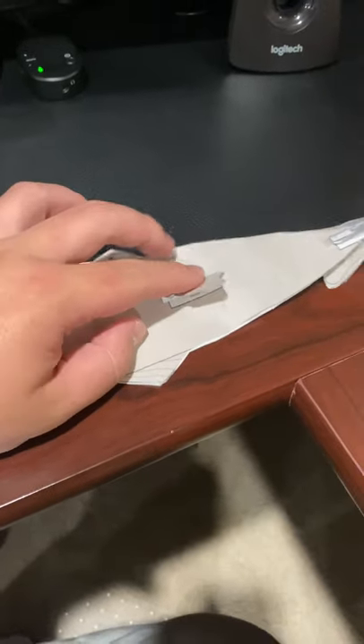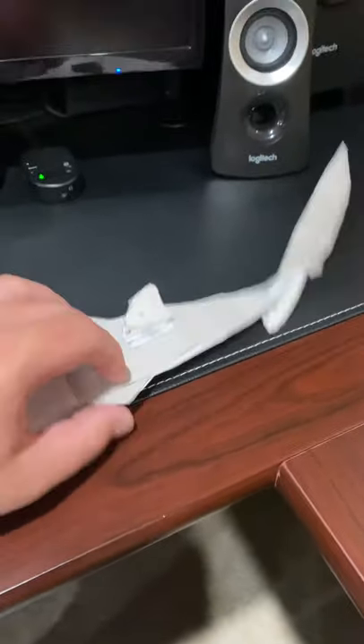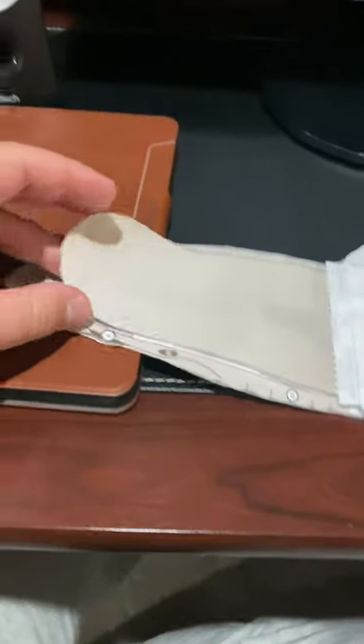But we'll flip it over. Look at this — there's its other fin. So this fish will be a little bit faster because it's got the setup for this species, this type of species.